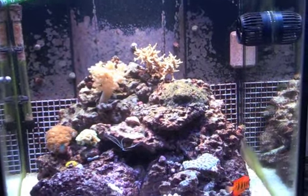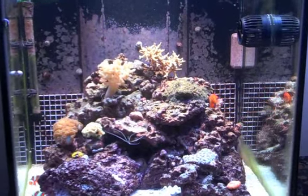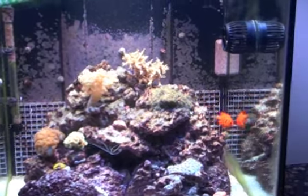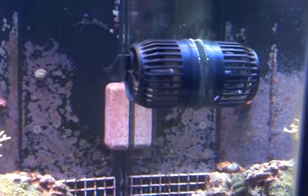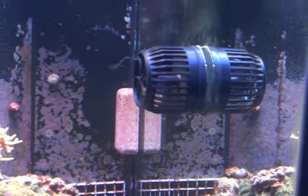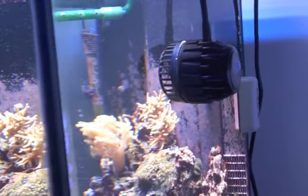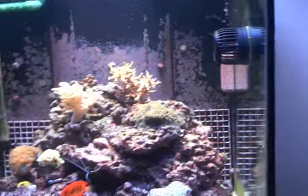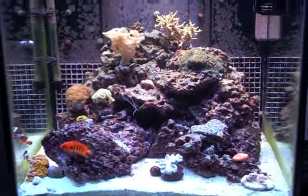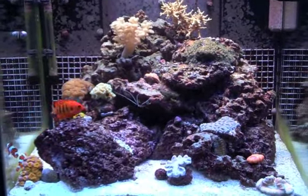I picked up an Echotech Vortek MP40W pump that I currently have on the tank. I have this set right now in reef crest mode at about 60% of full power, and this is on a 60-cube tank. Since putting it on, it's certainly stirred up a lot of stuff through the rocks. I really like the reef crest mode.